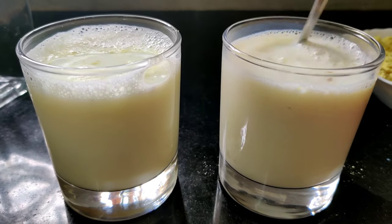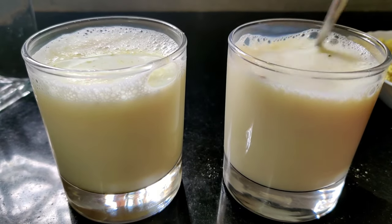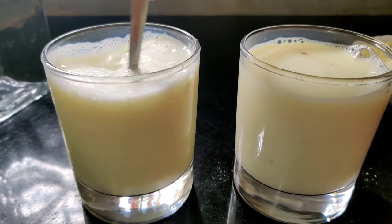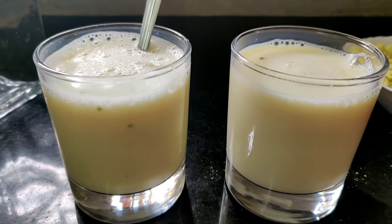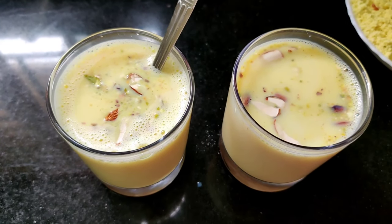It's a very simple and healthy drink. If we drink it in summer, we can also drink it cold from the fridge. If you drink it with soda, you can drink it from the fridge. It's a very healthy drink.